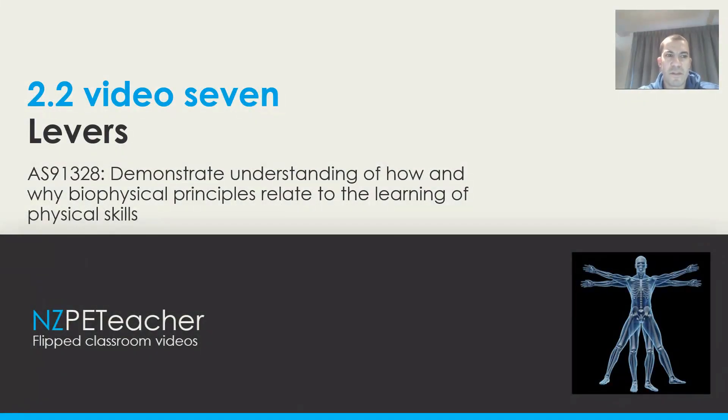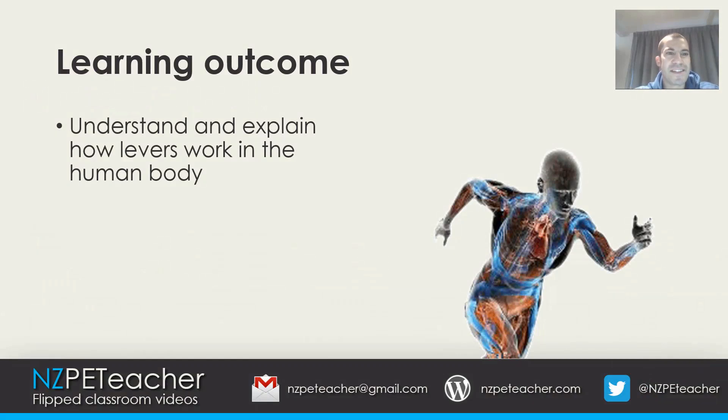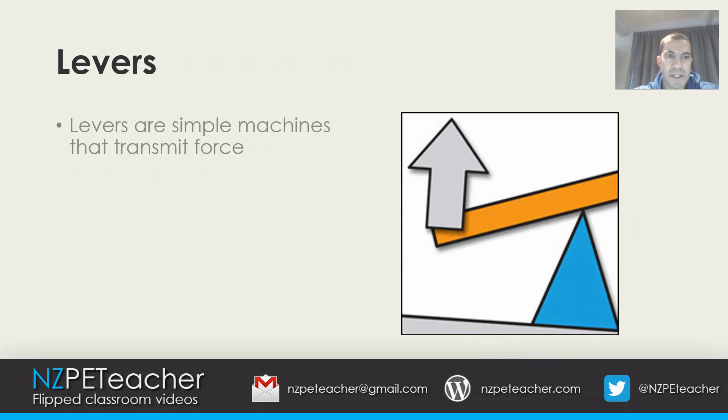Kia ora team and welcome to our 7th video on Achievement Standard 91328, where we are going to be looking at levers briefly. The learning outcome for today is to understand and explain how levers work in the human body. So let's get started.